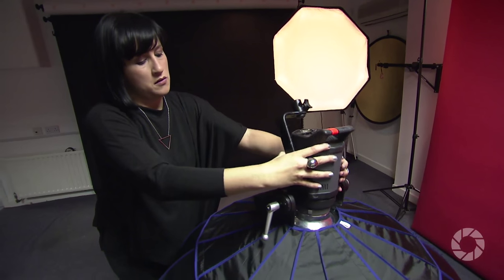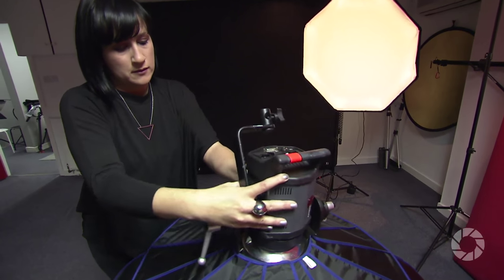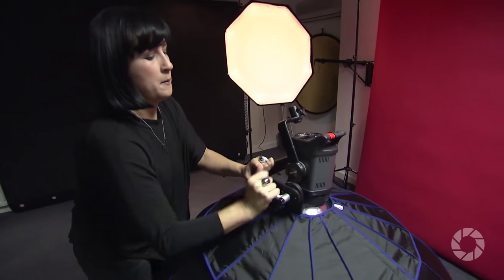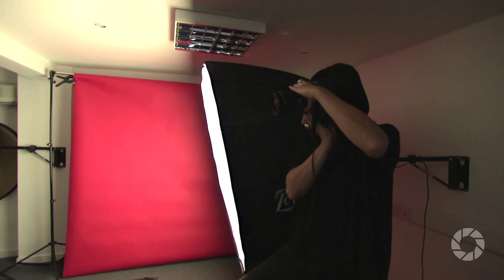When I first got this softbox I put it straight onto my Bowens kit — my standard Bowens 200 Gemini range, which is quite low power in the grand scheme of things. I initially thought it wasn't going to be powerful enough for the size of this softbox, but I was so wrong. What this softbox does is use every little bit of available light you're putting through it and maximize it to its full potential. I was getting a beautifully even spread and very strong light across the entire board.